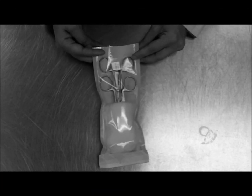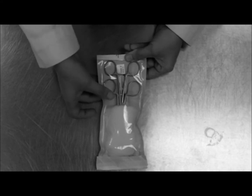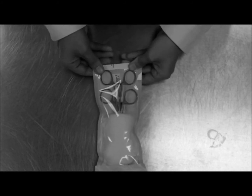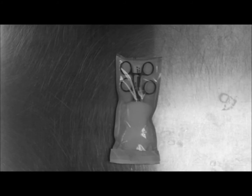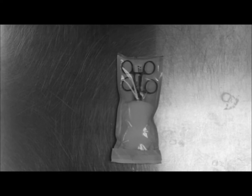Next, you're going to want to fold over the other end. It's important to make sure that the handles of the instruments that you're using are on the end that you're going to open from. Make sure you label the autoclave indicator tape with the initials, the date, and the contents of the pack.